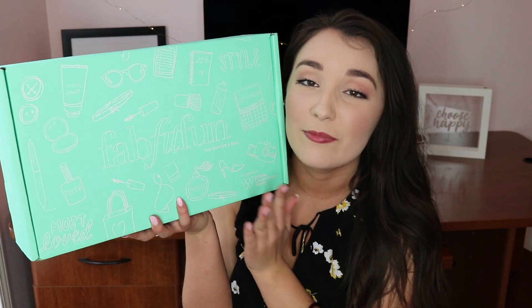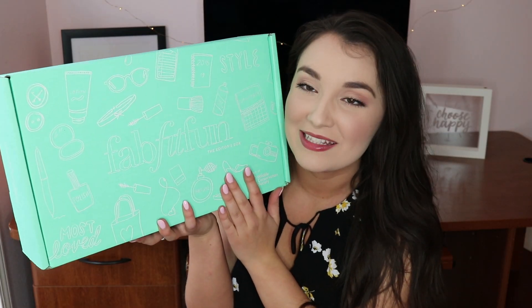Hey guys, welcome back to my channel! Today I am so excited — I get to unbox this beauty. This is the summer FabFitFun editor's box, and I am just really excited because I am partnering with FabFitFun. They were so kind as to send me a box and I'm going to do an unboxing.